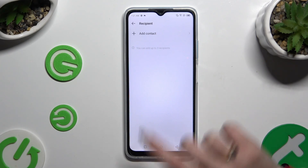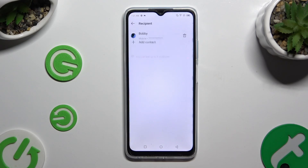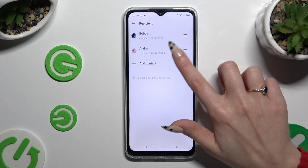Then select Add Contact and click on the one that you wish to set up. You can do exactly the same for all the other contacts you need to add.